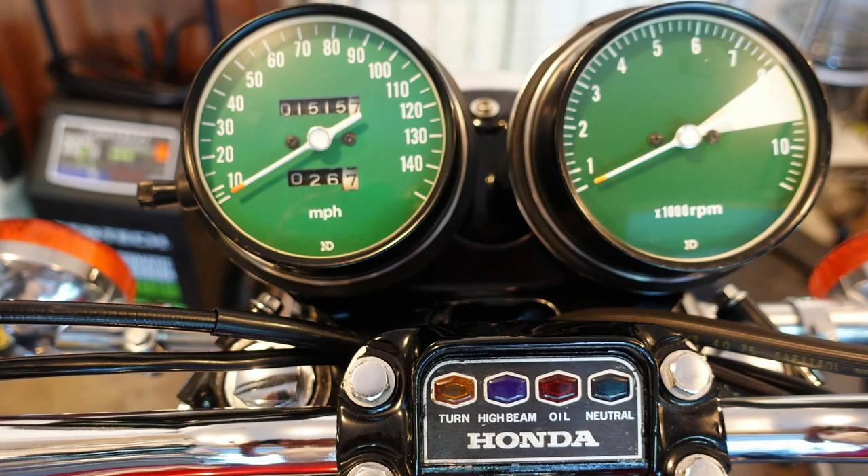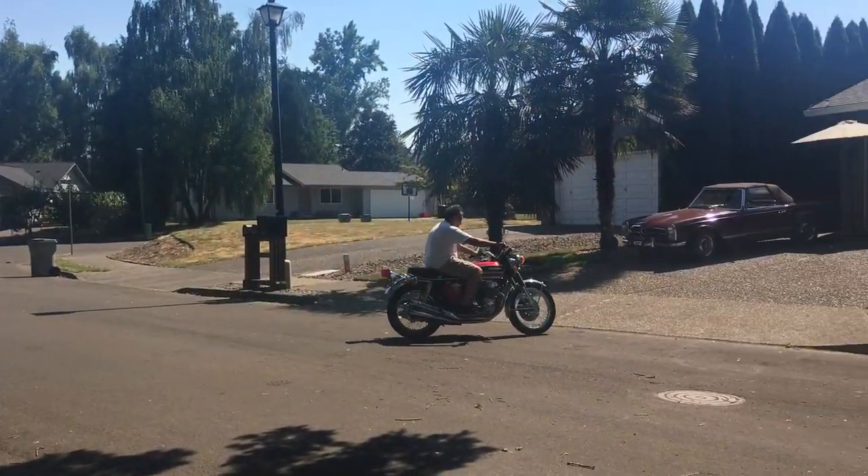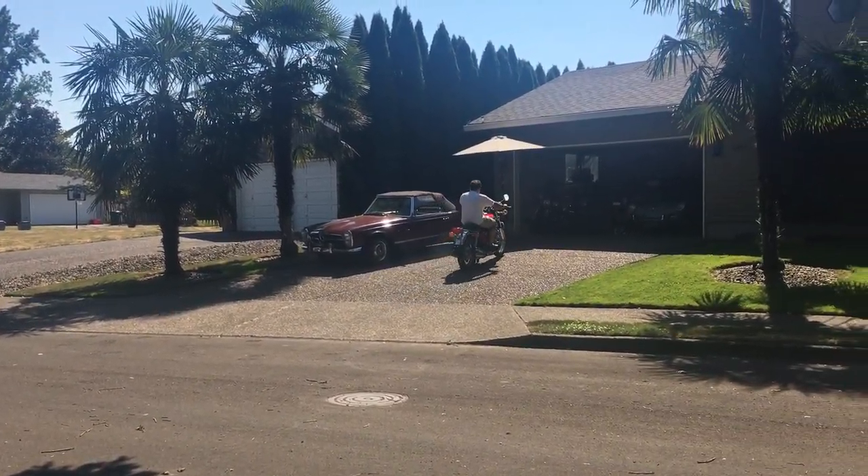I found this bike about a year ago in Florida and it has only 1,514 miles on the clock. Anyway, I was busy with that and I will show you a picture in a few minutes so you can see what it looks like.